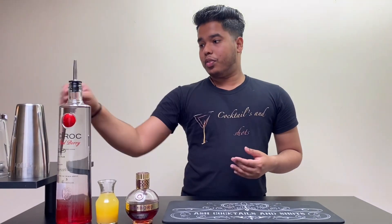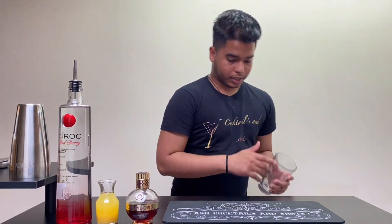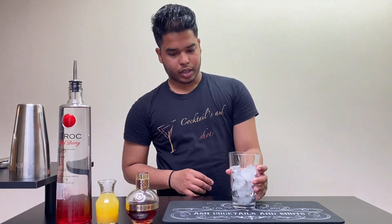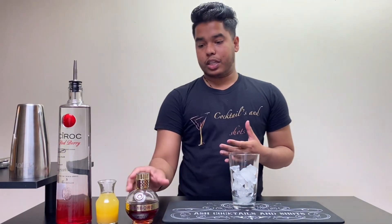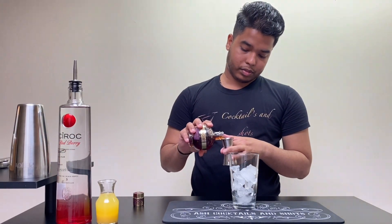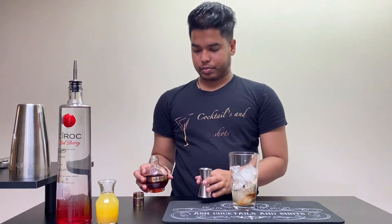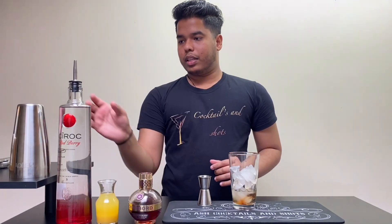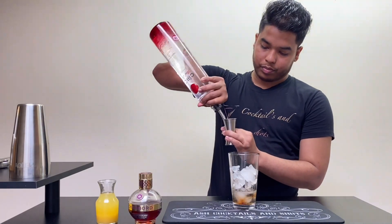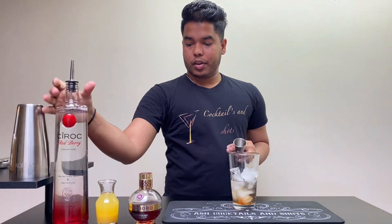Let's begin. First I'm gonna take the mixing cup and add some ice. First I'm gonna add Chambord, around 15 ml. Then I'm gonna use the vodka, around 45 ml.